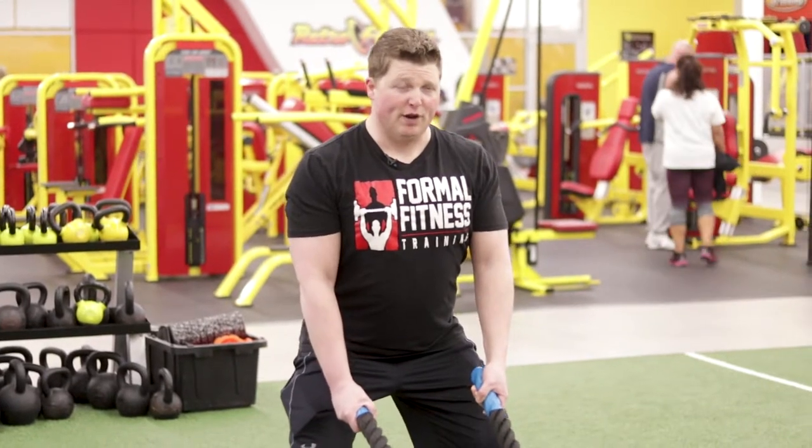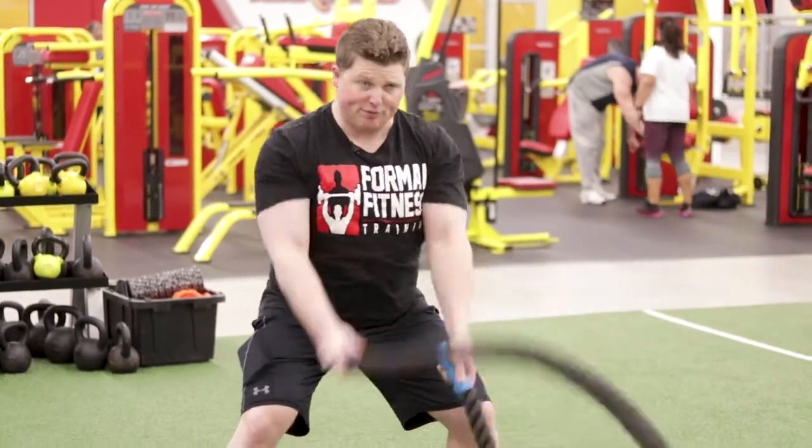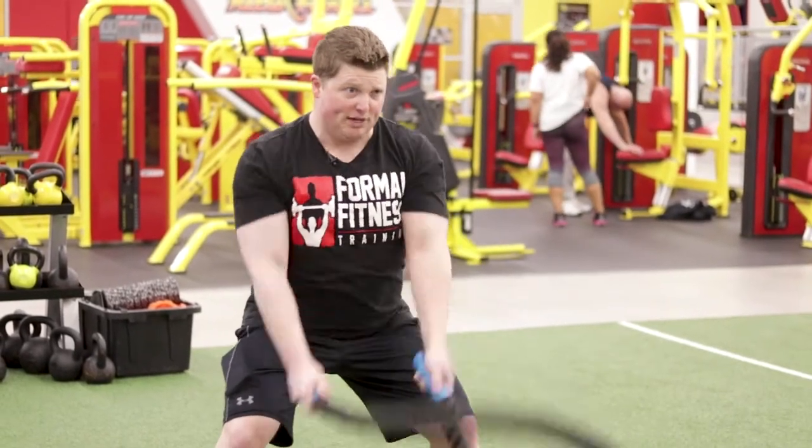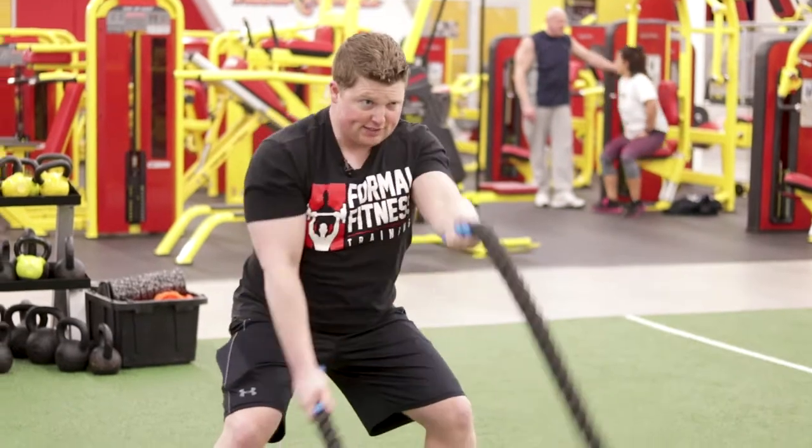From there, I'm going to show you a bunch of different variations. I'm going to start off single arms. Notice how my arms aren't flopping around — they're staying nice and tight. Shoulder blades back the entire time. You don't want to be doing this. You want to keep your shoulder blades back the entire time.